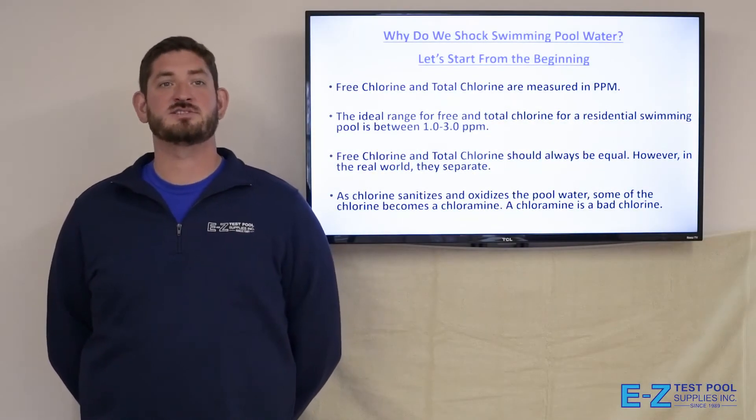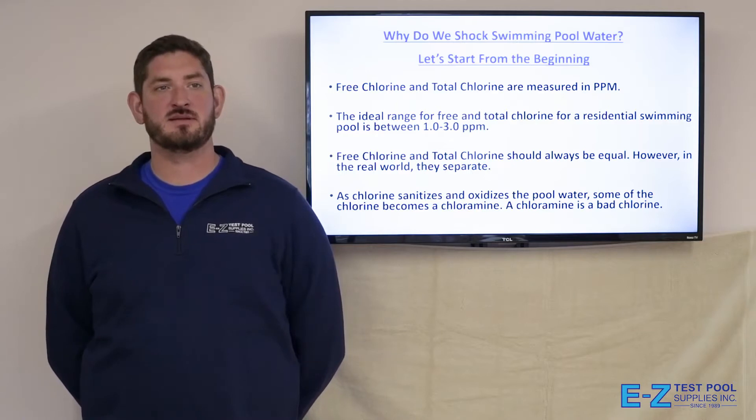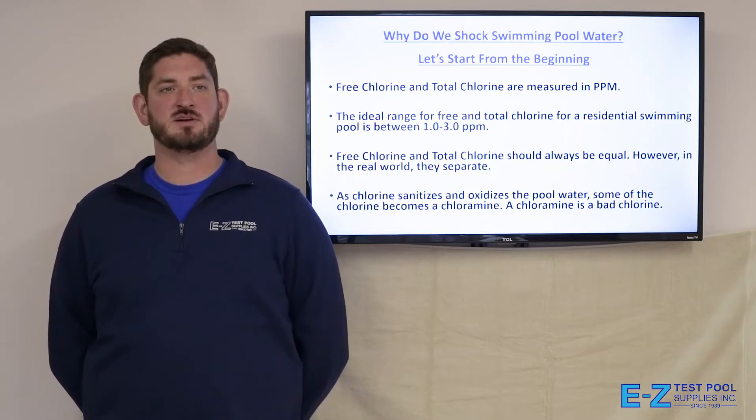Why do we shock swimming pool water? Let's start from the beginning. There are two types of chlorine in your pool: free chlorine and total chlorine, and they are measured in parts per million. The ideal range for free and total chlorine for a residential swimming pool is between 1.0 and 3.0 parts per million.